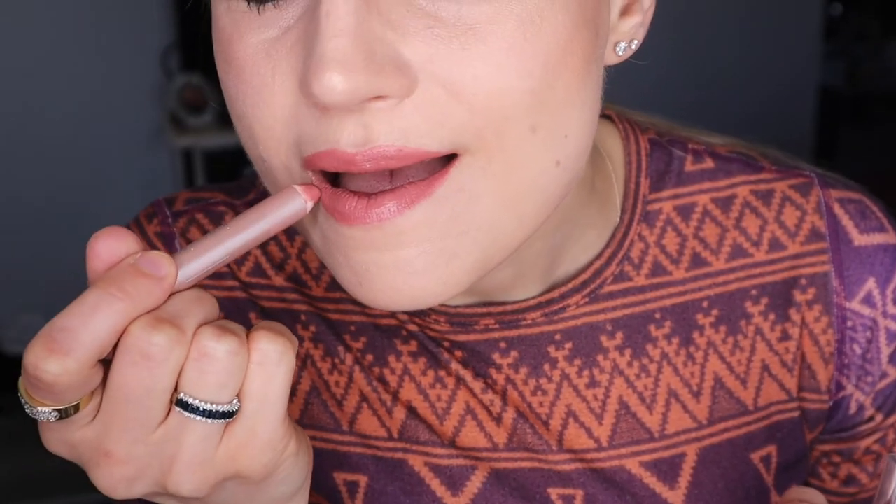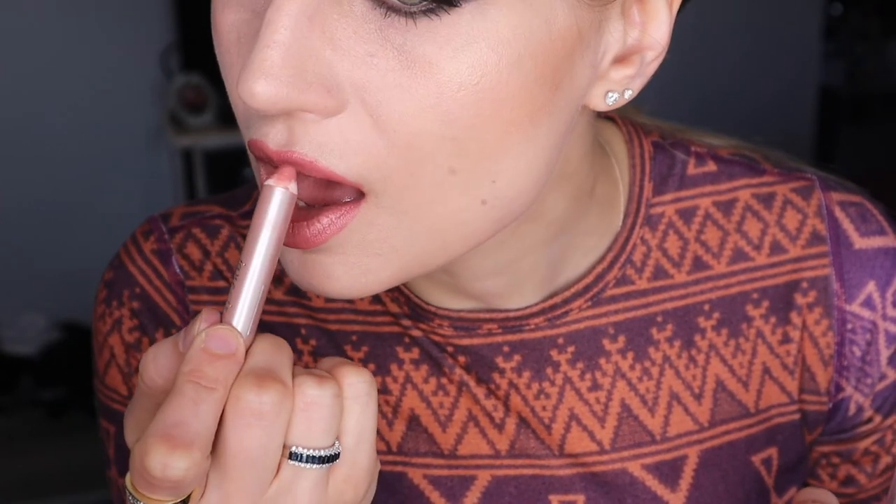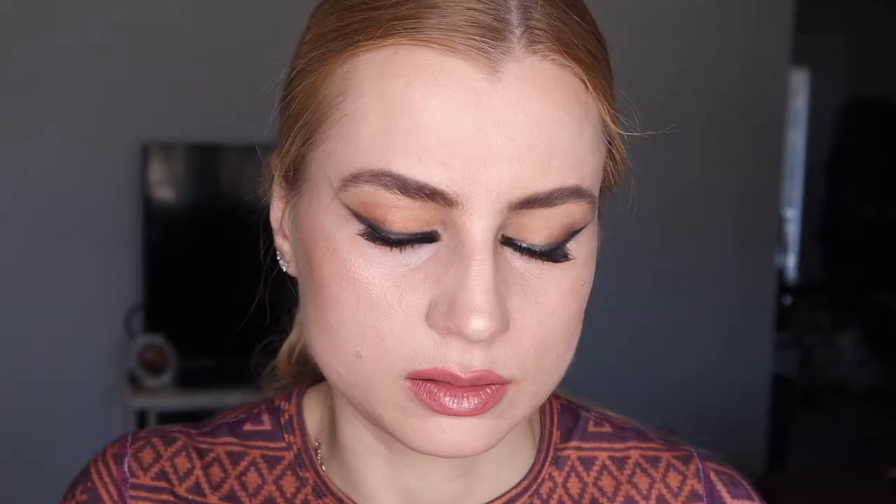I'm using Jane Riddell's lip crayon — I always forget the name, it's a pinky shade. It's almost like a lip liner and lipstick in one, it's great! Then I added Jane Riddell's Sangria lip gloss on top. I hope you like this tutorial — let me know what you'd like to see in the next video, and I'll see you soon. Have fun!